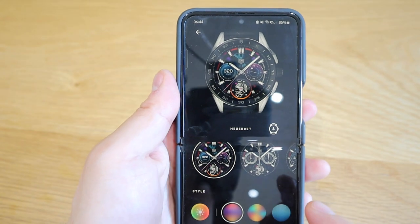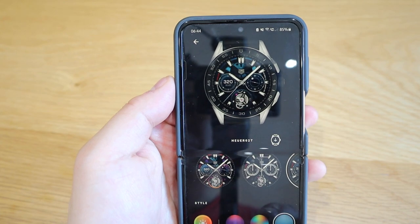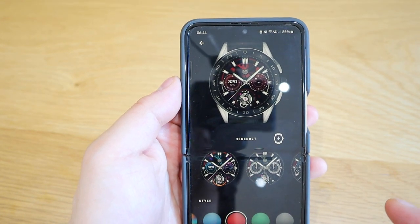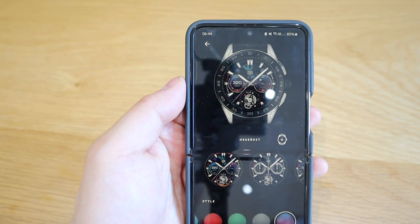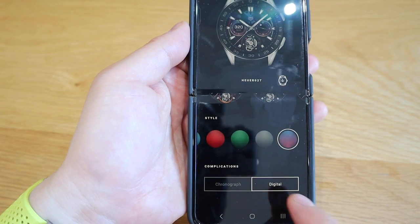If I were to click on this one it's kind of like a rainbow style, the second one similar but a bit more bluey or green I would say, then gray and a bit of a darker rainbow effect. And you can actually go for the complication of chronograph and digital.